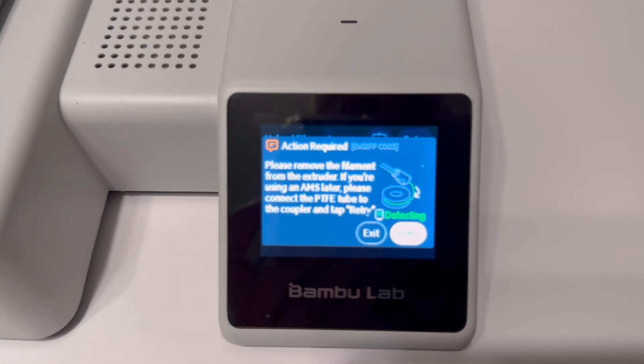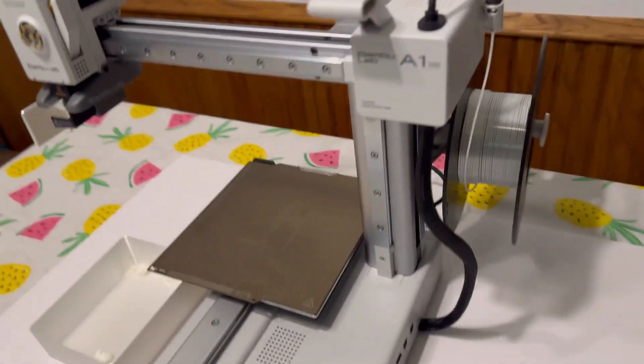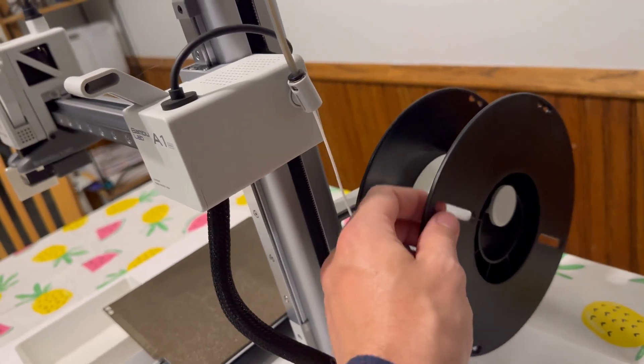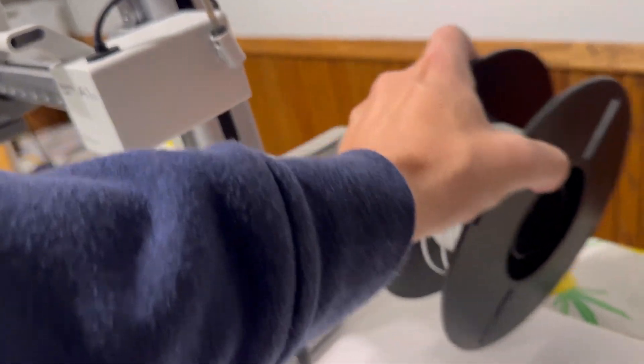Alright, so here's the prompt. It says please remove the filament from the extruder. So all we're going to do is pull back the filament now by twisting the roll of filament. Just keep twisting and it will pop out right there. You can then manually remove the roll of filament.